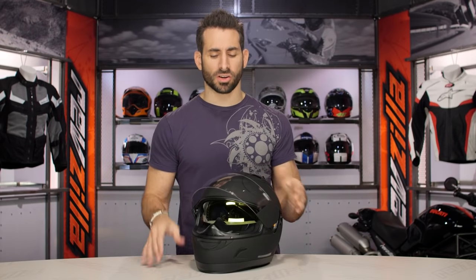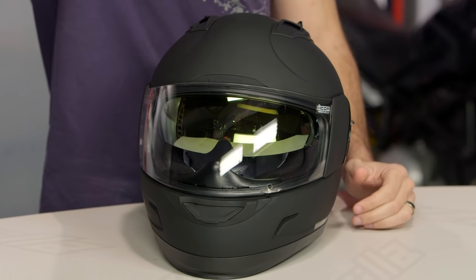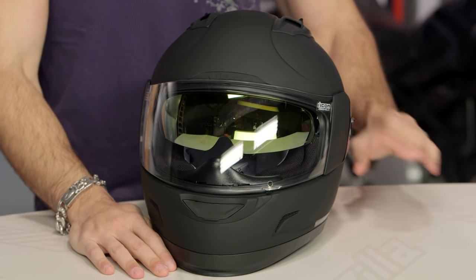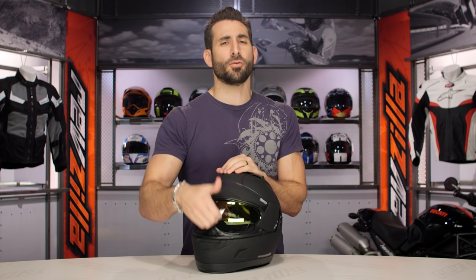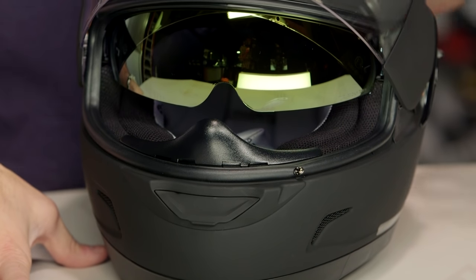Now let's look at some of the external features and work our way in. Remember, this is a polycarb helmet — that's how they keep the price where it is. DOT and ECE rated, world standard certified. Again, 3 pounds 10 ounces. I consider any helmet that's going to be under 3.5 pounds to be light. Closer to 3 pounds, super light. This guy is 3 pounds 10 ounces — it's not 4 pounds, so just over that midpoint on what I would consider a light helmet. Polycarb — that's part of the trade-off when you invest at this level.